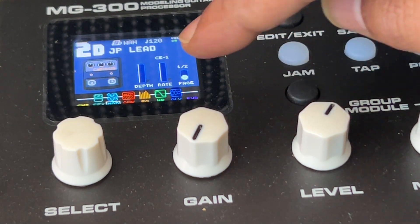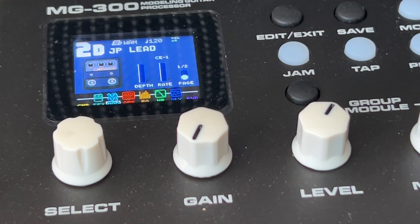I have a chorus block over there, and the depth and rate are pretty much set to zero, but the mix is about 100. What happens with the mix at 100 is it will just give you a stereo image. So if I just play the chord...